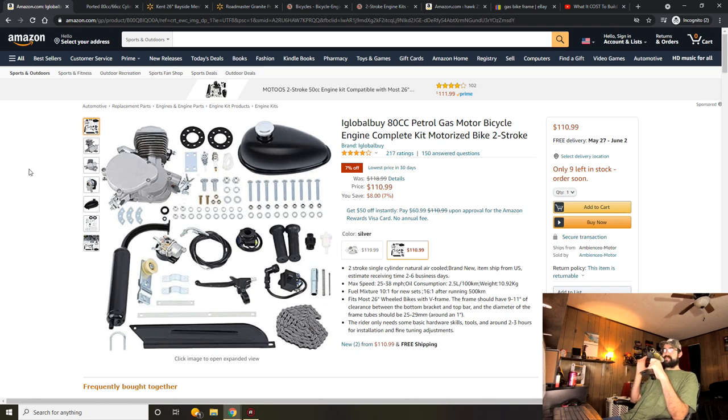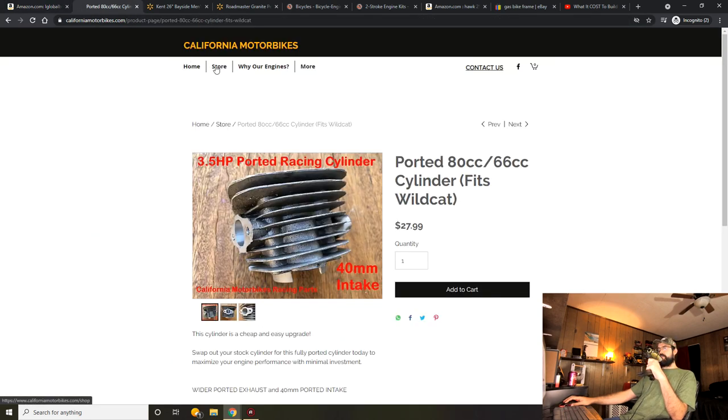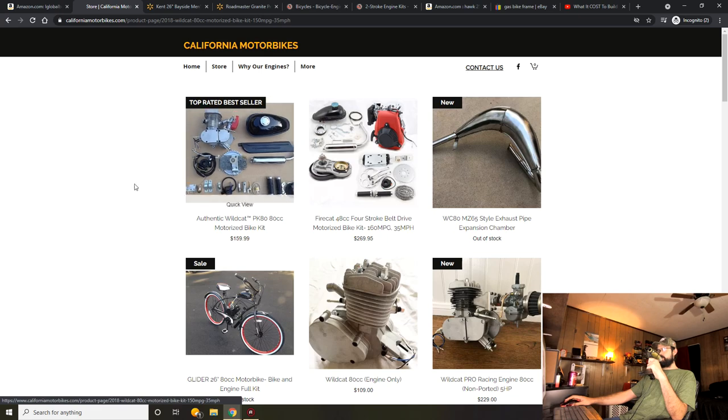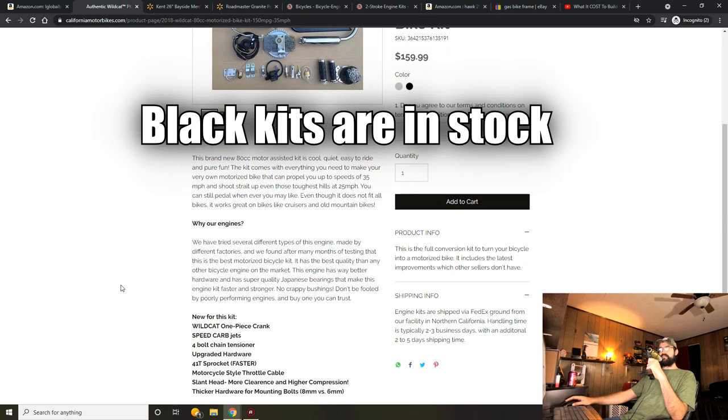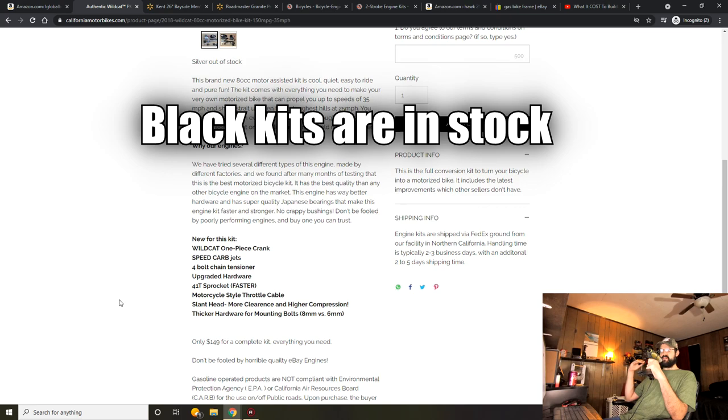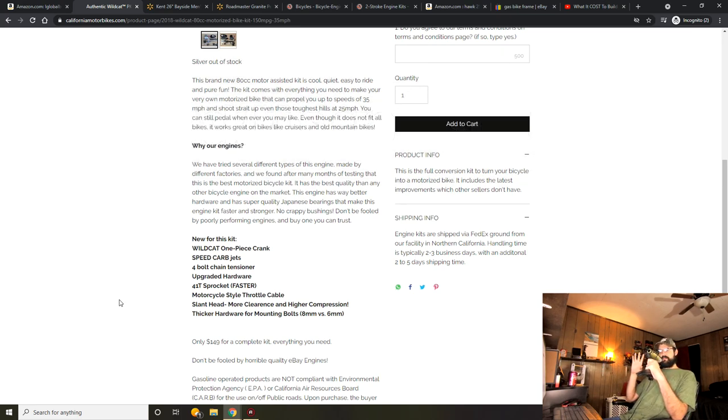That's what I like to call the Amazon lottery. If you don't want to play the lottery and you want to know exactly what you are getting, check out California Motorbikes and look at their Wildcat PK-80s. With the Wildcat you're getting everything shown in the picture and description, and it has notable upgrades versus eBay or Amazon. You get the 8mm mounting studs, better hardware, a version 2 NT speed carburetor with a bigger jet and wider throttle piston — so more fuel and more air getting into the motor.